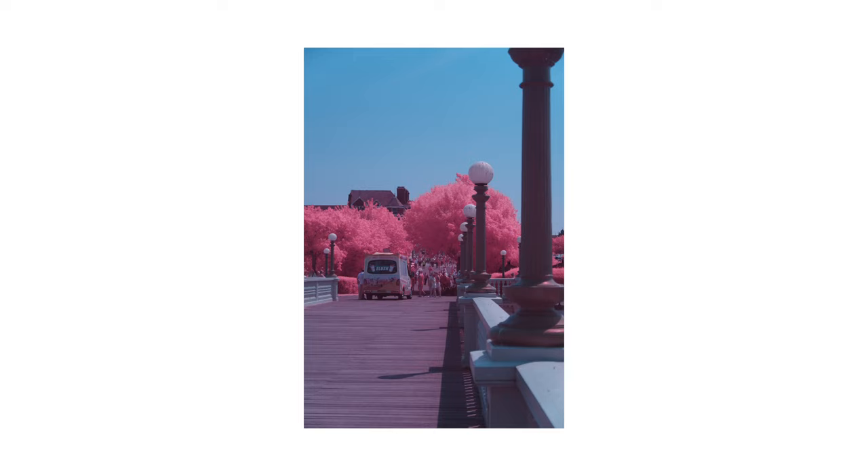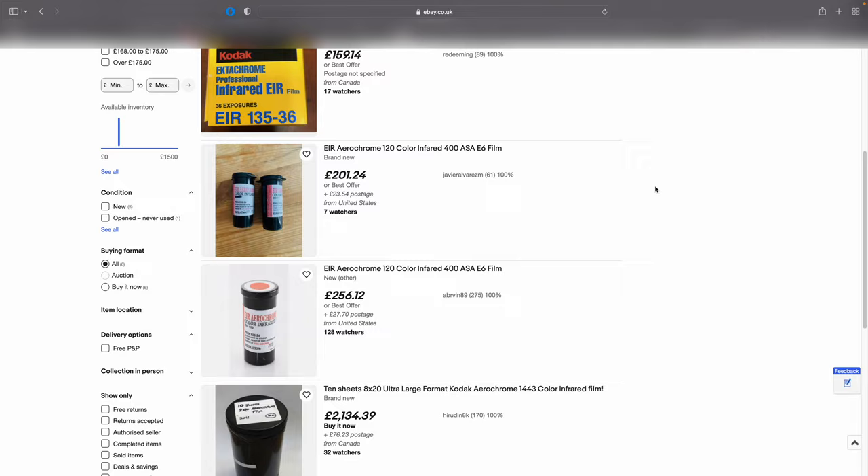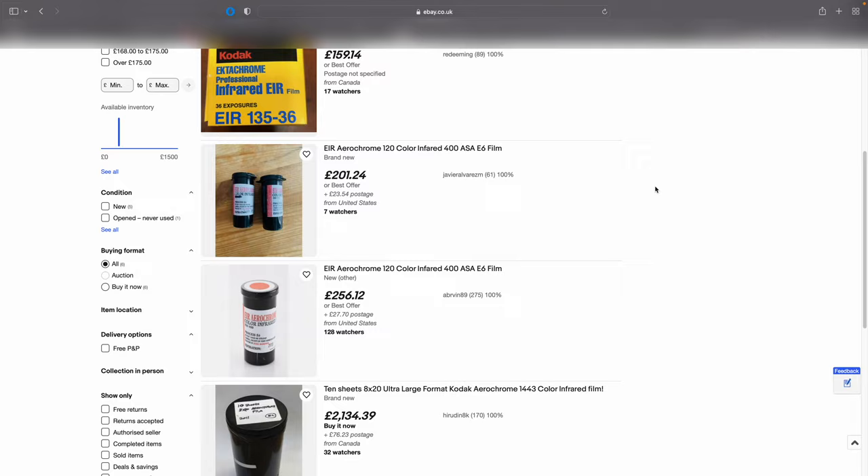It makes all the colours acid-trippy, because it's capturing infrared light. And unfortunately, just like with most film nowadays, Kodak Aerochrome is stupidly expensive — we're talking hundreds of dollars a roll — because Kodak stopped making this stuff back in 2009. So now it's even rarer than getting me to take a shower.